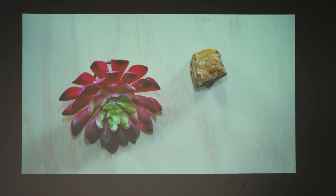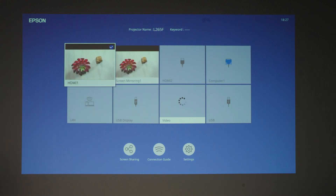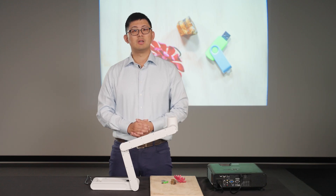Once the connection has been established, you can switch to the screen mirroring source on your wireless display and untether the HDMI cable. In the future, by pressing the Wi-Fi button on the DC30, it will automatically pair and connect with the last connected display — no need to go through the initial process.